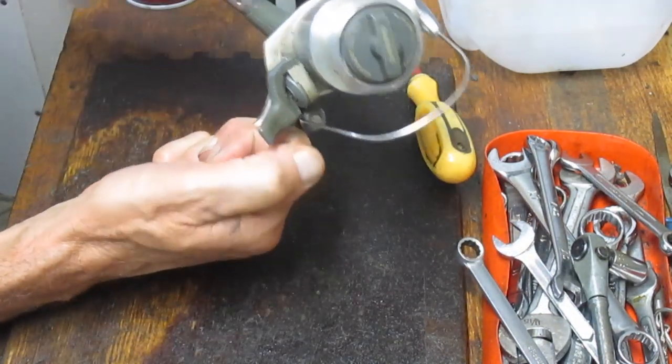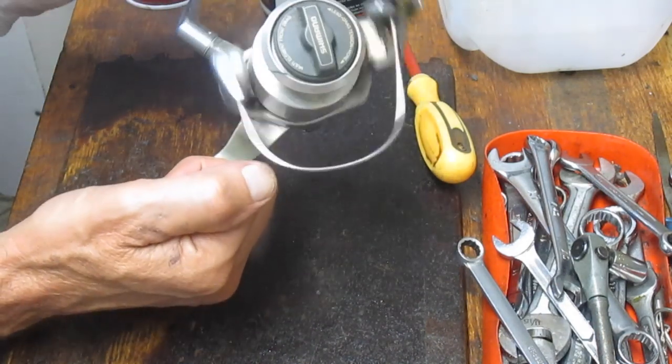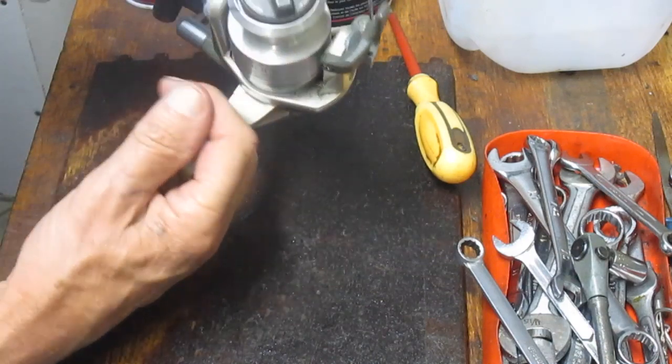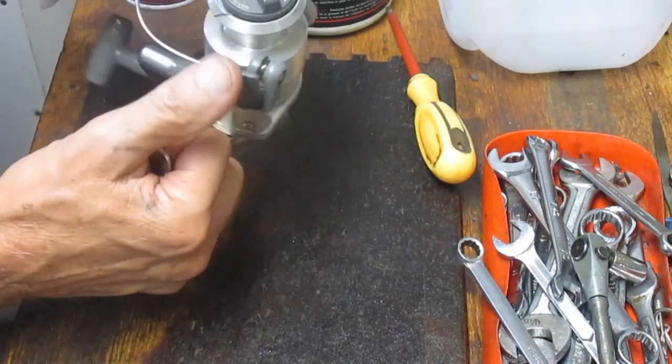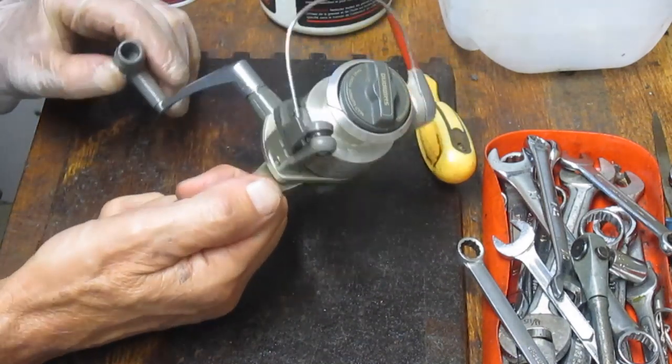That opens the bail and lets the line out, so that you're never doing what we're learning continuously — which is flipping, grabbing the line, and releasing. Quick fire bail.